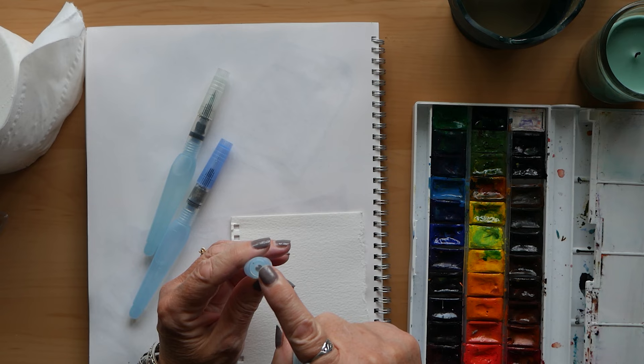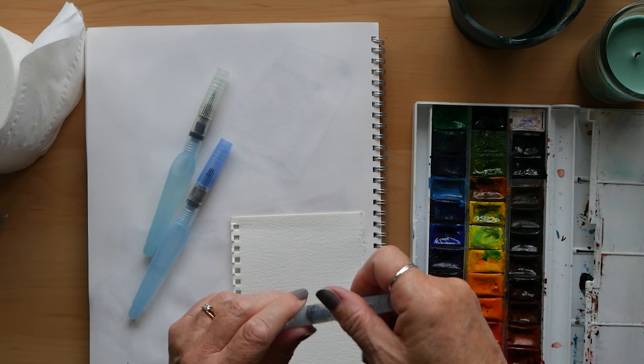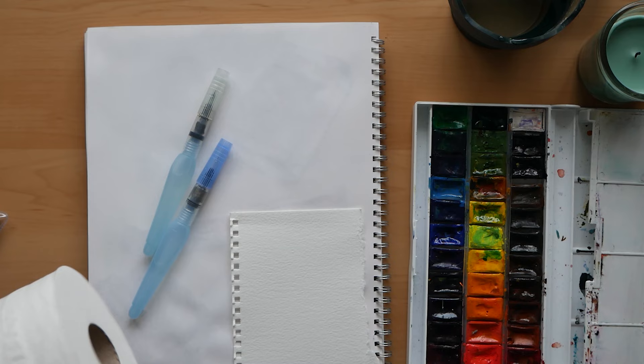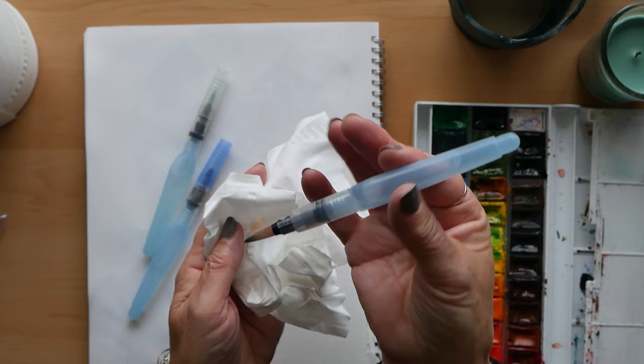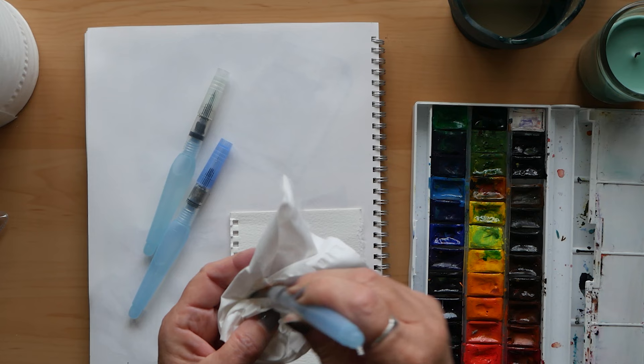This is where you fill up the water compartment — you just fill it from the tap and screw it back together. The lid comes off. This one I've used quite a lot, and as you'll see later on it isn't actually working properly now. You squeeze the drum of the brush pen to release the water onto the fibers, but for some reason there's hardly any water coming out now.